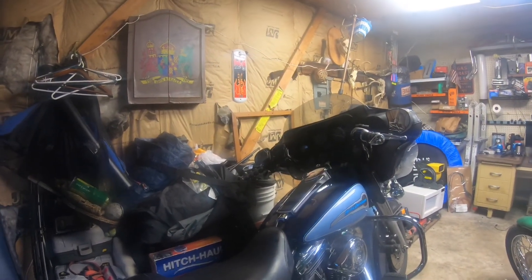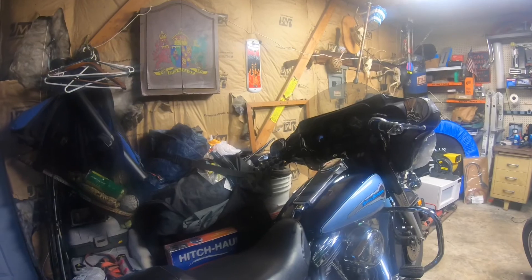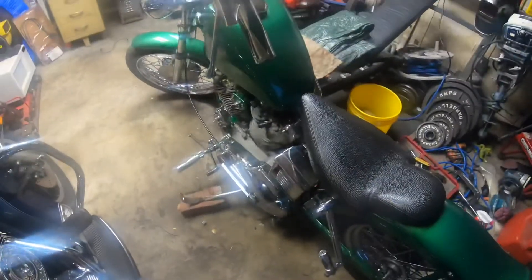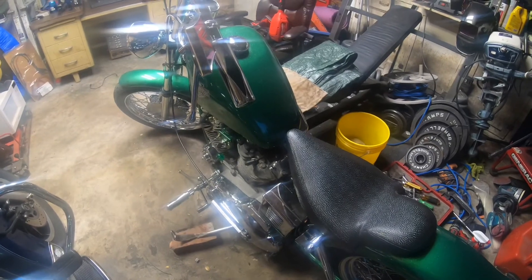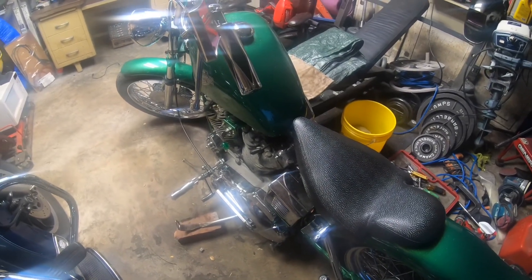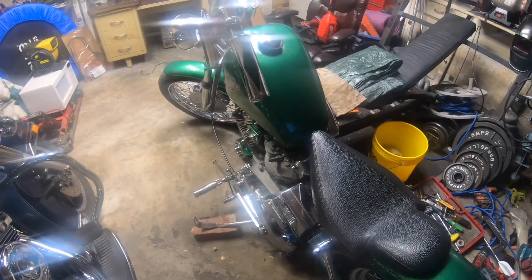All right, that was fun. I might come finish this bike tonight, but if not, I'll do it tomorrow when I get home from work. So stay tuned for this video to be showing up soon.